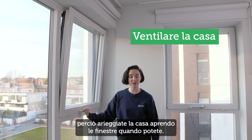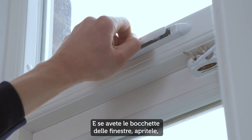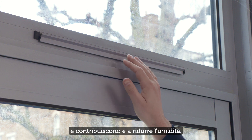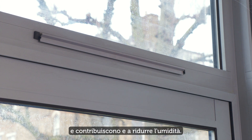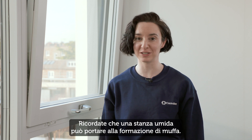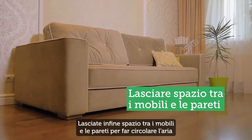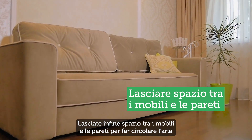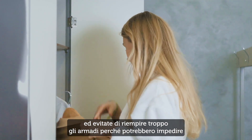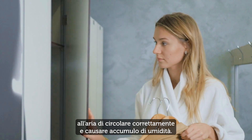Ventilate your home by opening windows whenever possible. And if you have them, open the trickle vents in the windows — they don't let much cold into the room, and they can help reduce the chances of it getting damp. Remember, a damp room can result in mould occurring. Finally, leave space between furniture and walls for air to circulate, and avoid overfilling cupboards, because it may prevent air circulating properly and can cause damp build-up.